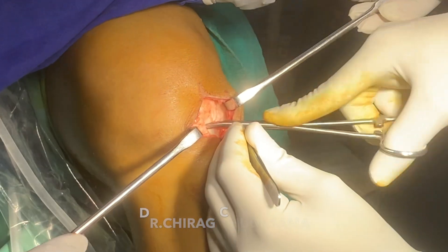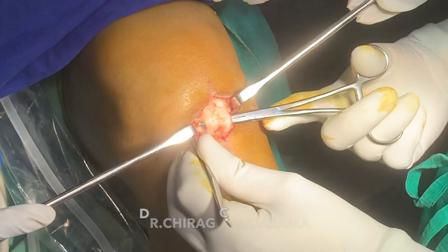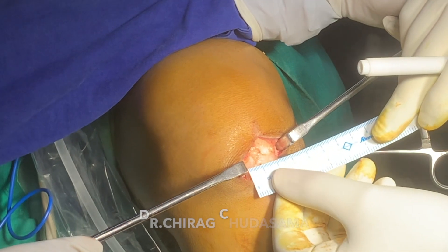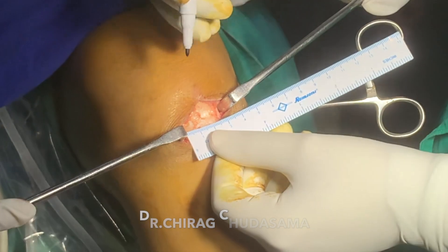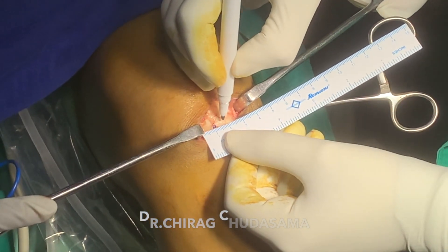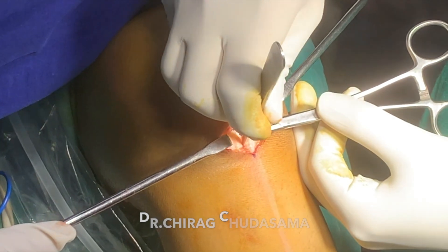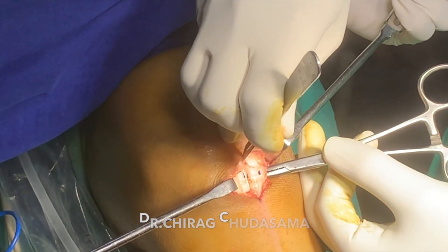After retracting the peritenon on both sides, we identify the patellar tendon using artery forceps just below the tendon, separating it from the surrounding fat pad. We just need to measure the width of the patellar tendon. Ideally the central third of the patellar tendon should be harvested. This is almost 3 cm width of the patellar tendon, so we will harvest the central 1 cm — 10 mm of patellar tendon.